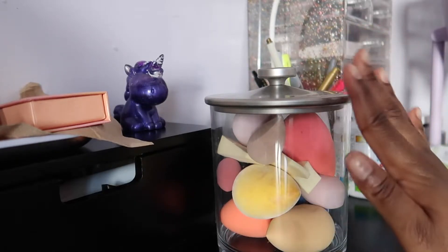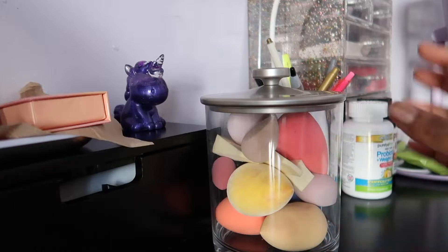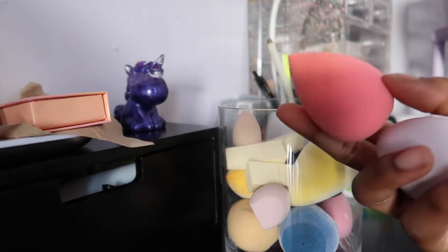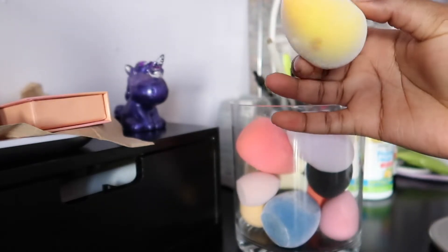This container jar thing I got from Amazon, and I use it to hold all of my makeup sponges. A good amount of these are from Shop Miss A. I also have a Juno sponge — I clean it the best I can, though as you can see it's a little dirty.